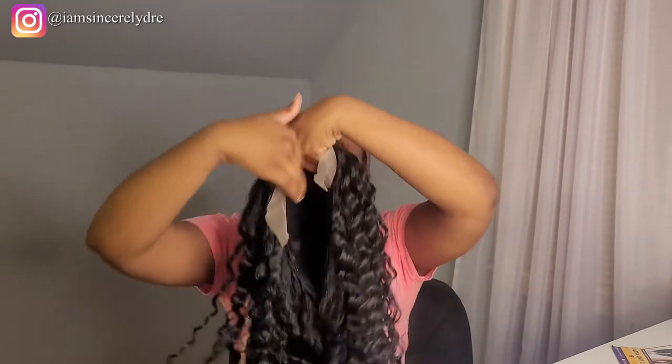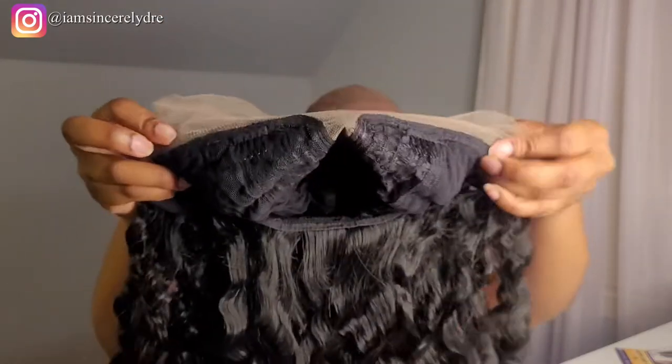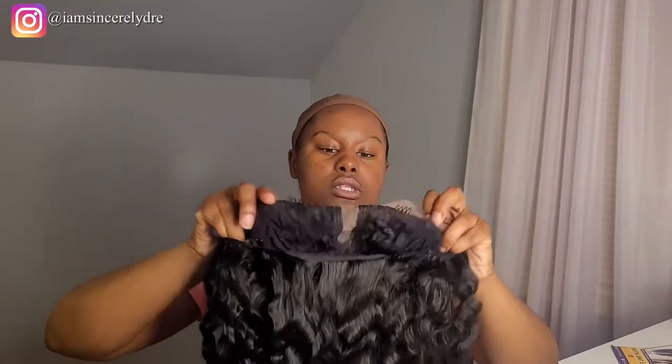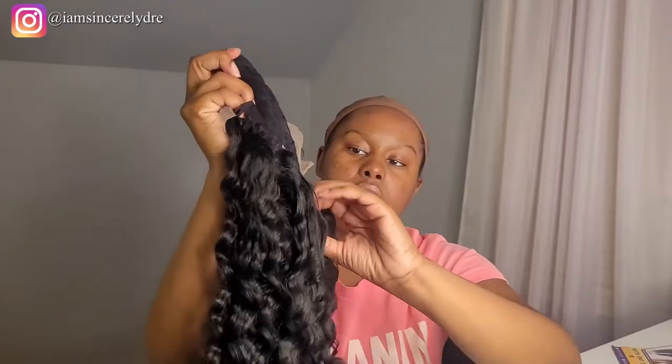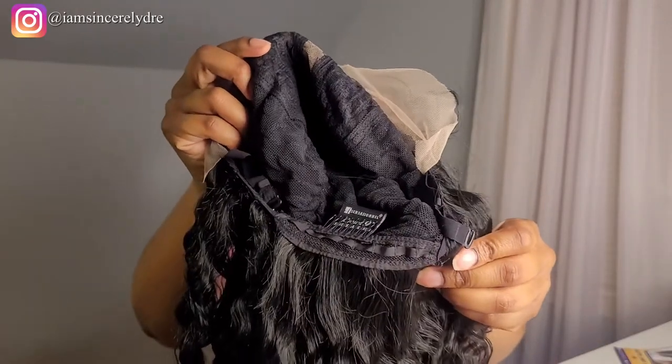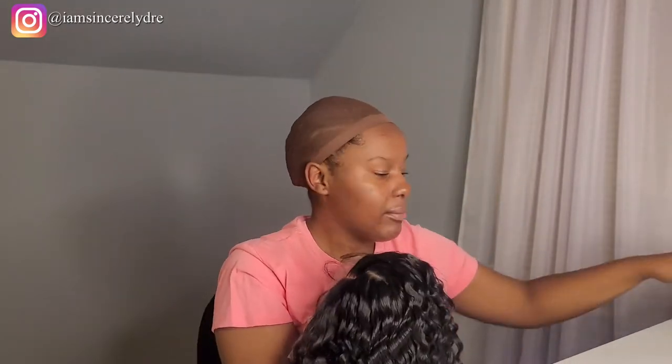Now for wig cap construction — this is what the inside looks like. You have ear-to-ear lace in the front, then one middle part, so you can't switch it to the side. You can shift the wig over to the side but you can't actually part it to the side since there's only one part. Then you have your basic two combs in the front and one comb in the back, along with adjustable straps on both sides. I'm just going to go ahead and pop this on my head — I don't typically need the adjustable straps.